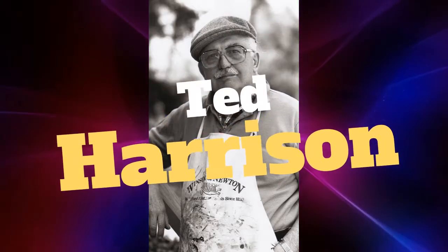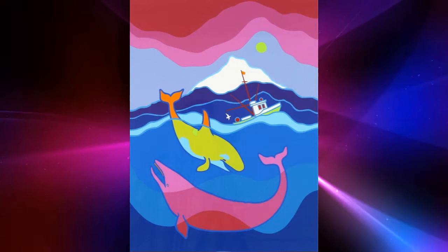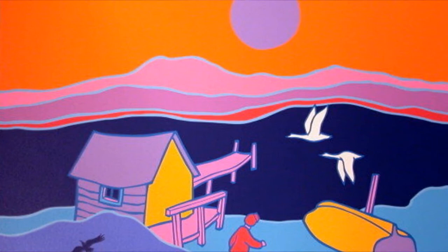Ted Harrison is one of Canada's most popular artists. His love of the land and the people of the Yukon has brought him international acclaim. His distinctive style of painting is both colorful and sophisticated, yet he retains an innocent charm and appeals to both young and old alike.